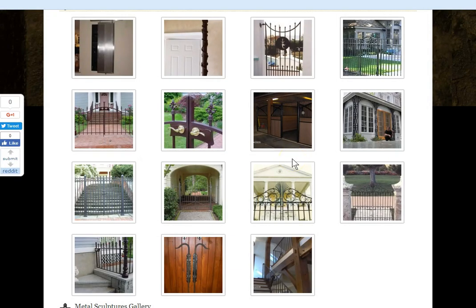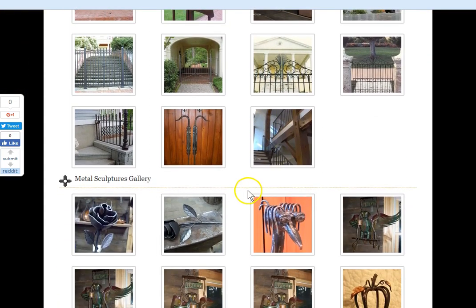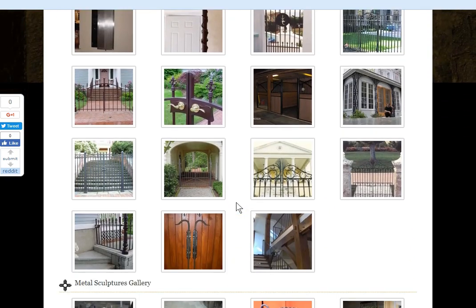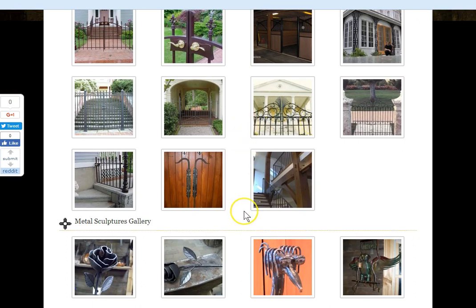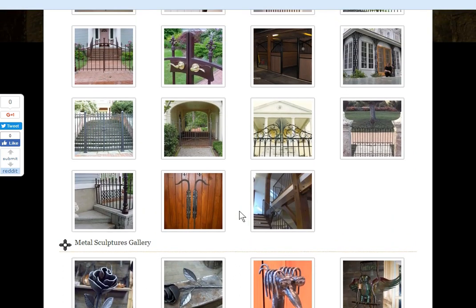It's still July 11th, 2017, and I'm showing you one of the pages on my website. I do custom iron work — gates, bronze, brass, sculpture, and blacksmith work, pretty much.